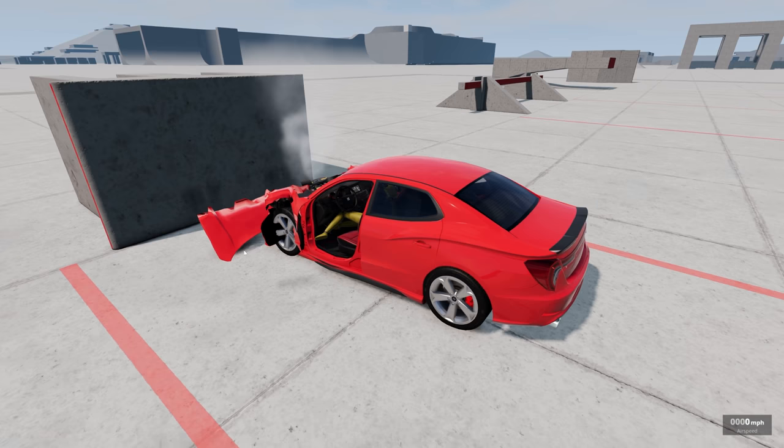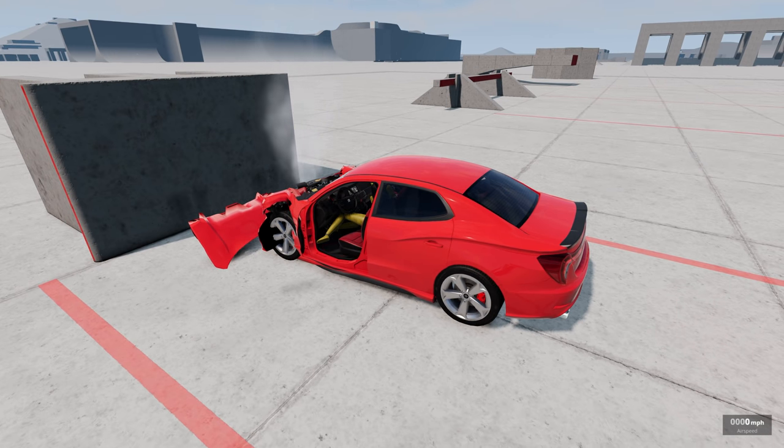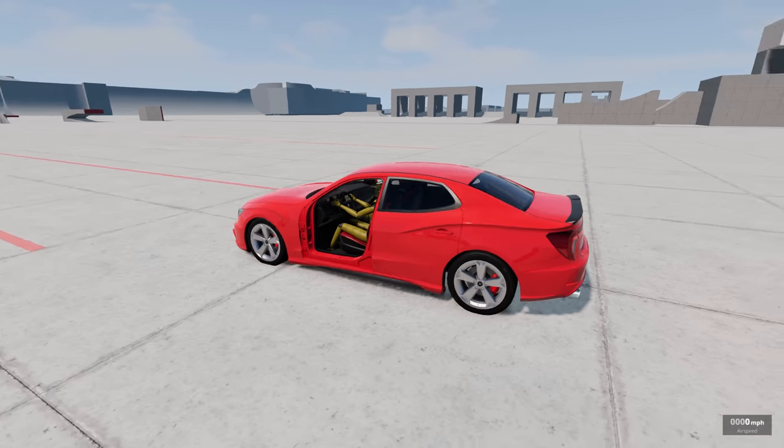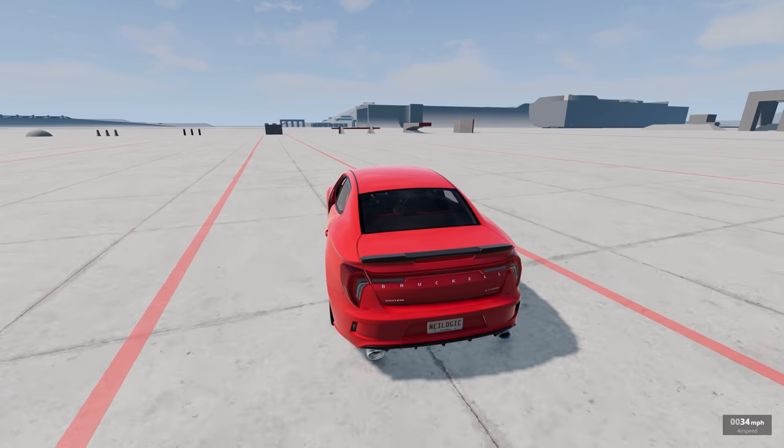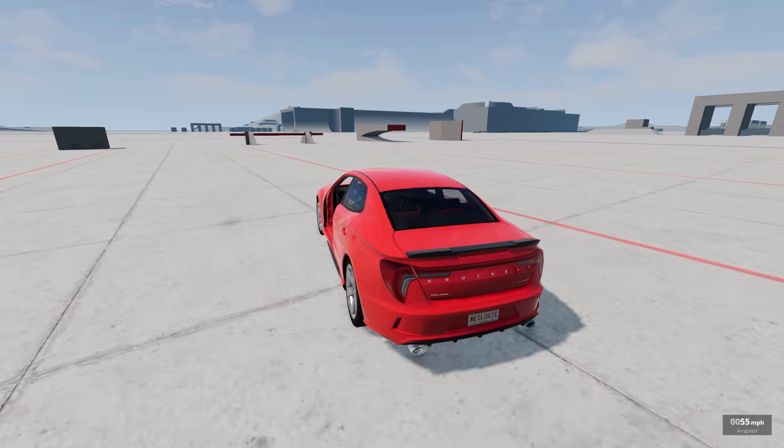They're just crash test dummies — not real people. They are made for this. Let's go off that giant half pipe. Actually, let's do the decapitator.